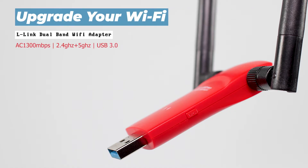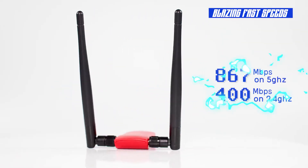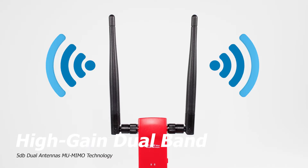This is the L-Link dual band Wi-Fi adapter, supporting up to 867 megabits per second on 5 gigahertz with high gain dual band antennas.